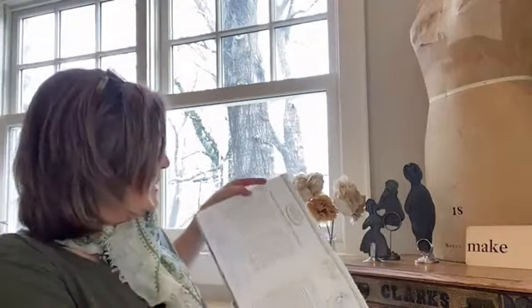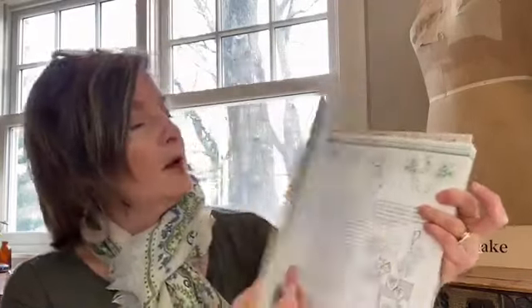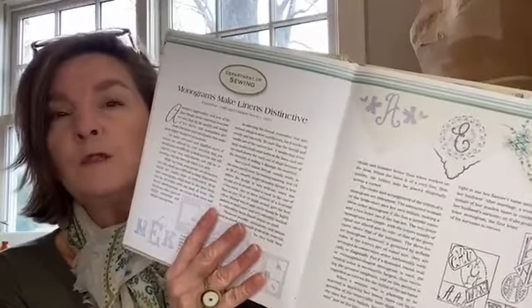Some of you may have seen my blog post this morning. Hopefully all of you are signed up for my newsletter and receive that regularly — in the newsletter I mentioned a new blog post. I do a little Vintage Notions Book Club theme, which reviews some of the Women's Institute content and one of the monthly magazines as well as material from the Vintage Notions book. There's a video in the blog post too if you want to watch more in depth about the book and the month of March. So here is what we're talking about today: monograms.